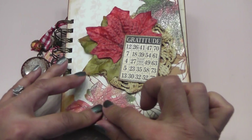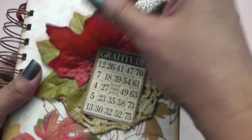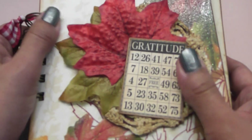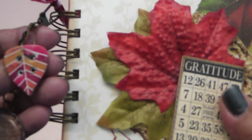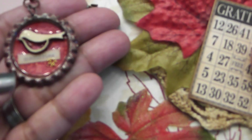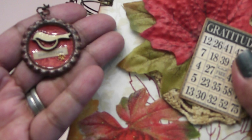Here's my cover and I used this really pretty paper. It has these glittered leaves on here and then I added a doily, some silk leaves, and a cute little bingo card that says Gratitude. I used a one inch o-ring for my binding and the Bind It All to bind my book together. I also have some pretty ribbon that I received from Elise.